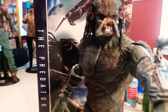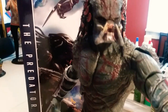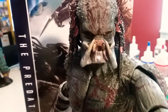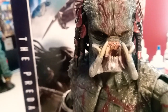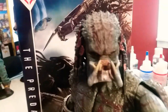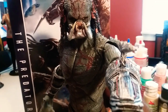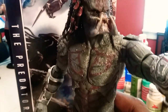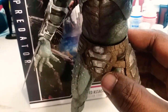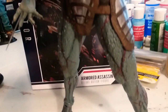Here we have the Assassin Predator, the Armored Assassin Predator. This is a good one — look at the detail on his face. The plastic is hard. You come with a blast cannon, two extra hands, and an extra head. This figure is good, he's tall.